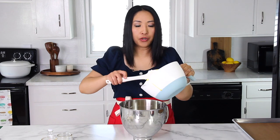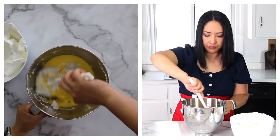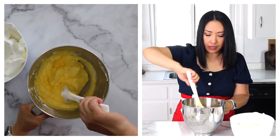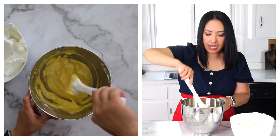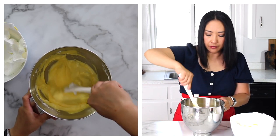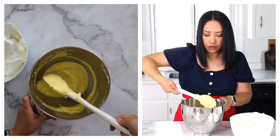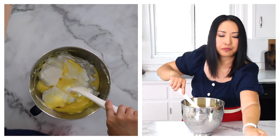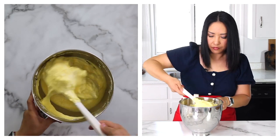We'll add about a third of your egg whites into the egg yolk mixture and then gently fold it. Be very careful not to deflate the mixture. If you added all the egg whites into the yolks at once, it would be harder to incorporate the two mixtures, and you'd end up folding too much and deflating too much air. So be careful and work in stages. When it's mostly incorporated, add the remaining egg whites and again gently fold. It's truly beautiful batter.